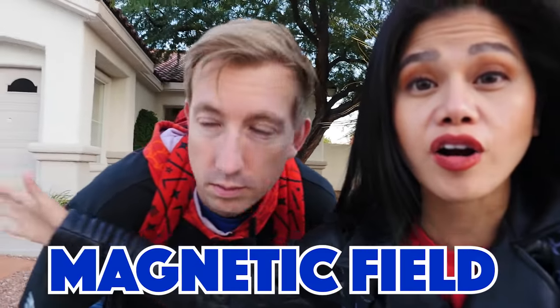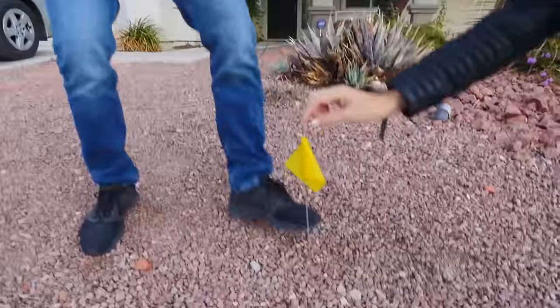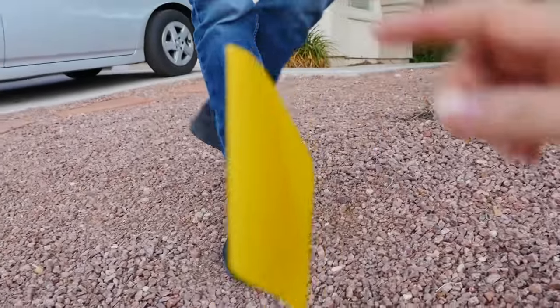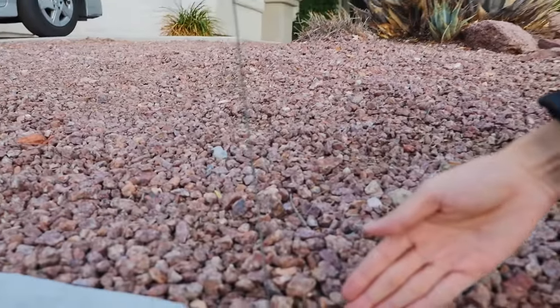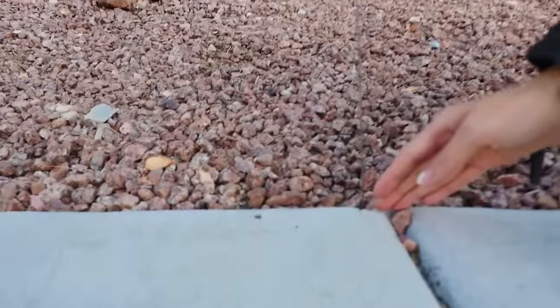Hi Spy Ninjas! I am here with Chad, and in his video we set up an invisible fence that has a magnetic field all around our safe house to protect ourselves from Project Zorgo members. Here is where one starts — there's an invisible fence buried underneath here. It goes all the way through. If a Project Zorgo member ever comes to the safe house and crosses this path, they will get zapped.